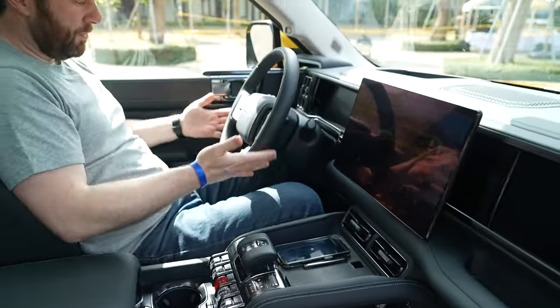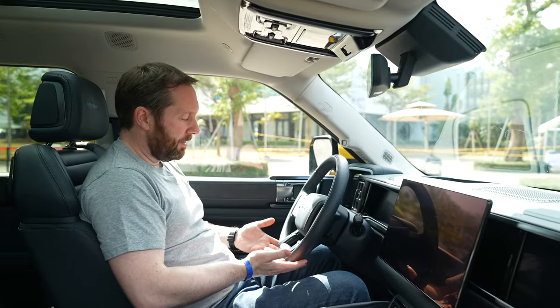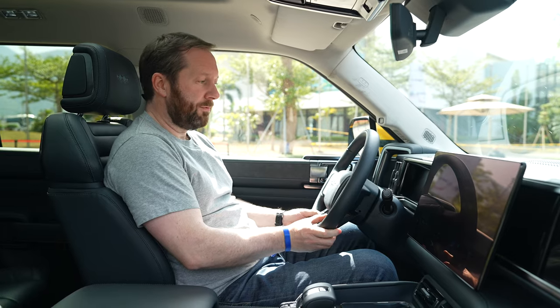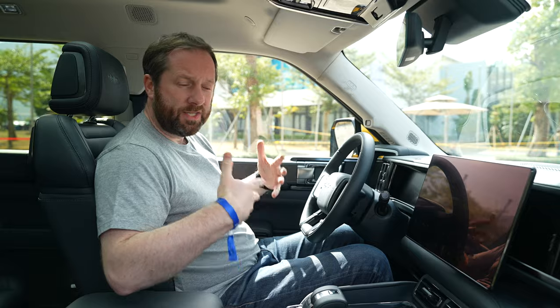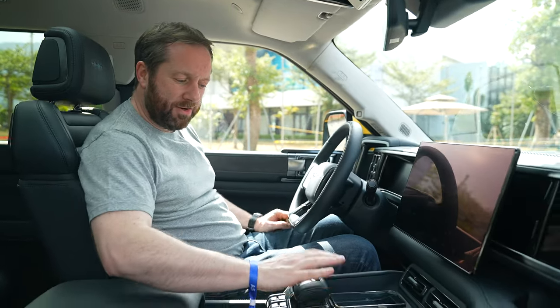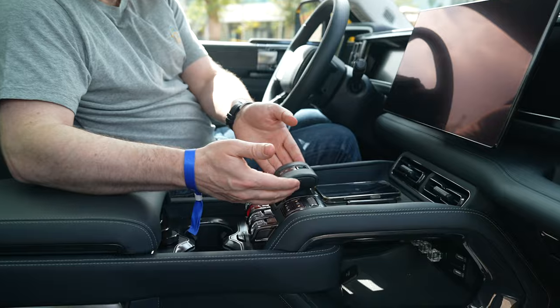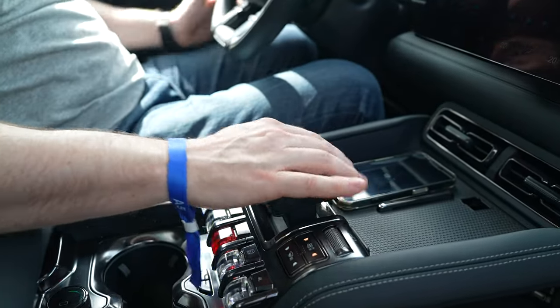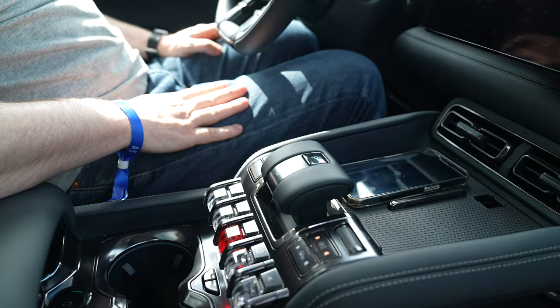On the steering wheel there's a little bit of a flat bottom, with extra toggles for controlling different functions so you can toggle through different terrain modes, all of which will have an impact on how the car performs. There's also a chunky gear selector that looks like it's popped right up from the curved centre console — it's in a nice position and very easy to use.